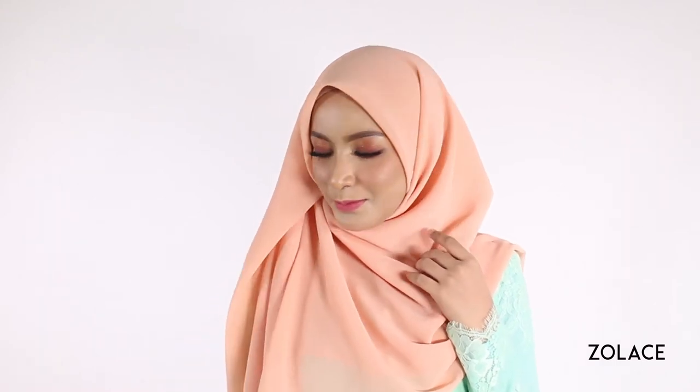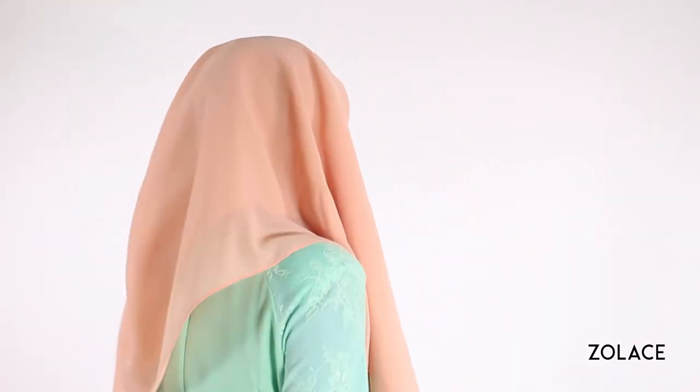Hey Solace fans, welcome back to another edition of Hijab Friday. Today we're showing off a great way to use a square headscarf for all types of occasions. It's a super fast look, so make sure you don't look away or you'll miss it. The great thing about this look is that you can wear it casually day-to-day or dress it up with a classy outfit for a more formal outing.